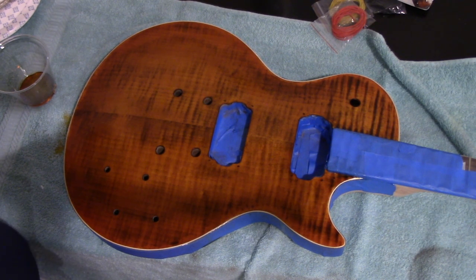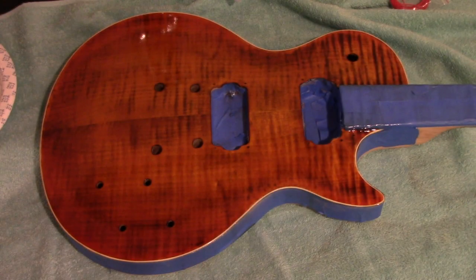I just applied the eighth layer of True Oil. Between each layer I had to let it dry two, three, sometimes four days. After the first two layers I sanded with 00 steel wool, and after that I was buffing with 0000 steel wool. This is the eighth layer, and the one thing I'm starting to ask myself is how many layers do you actually do, and when do you stop?